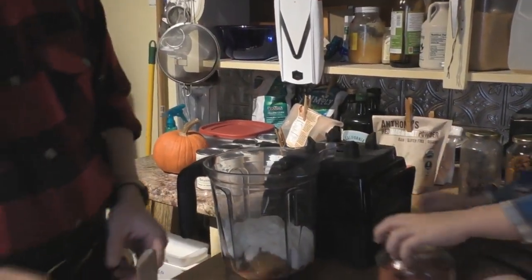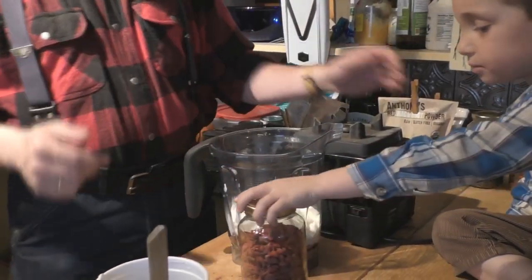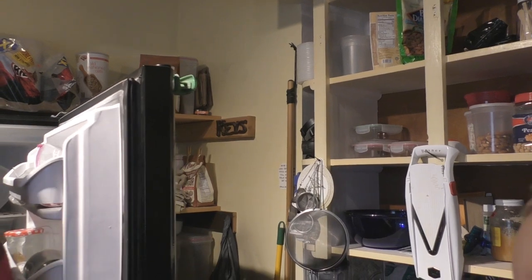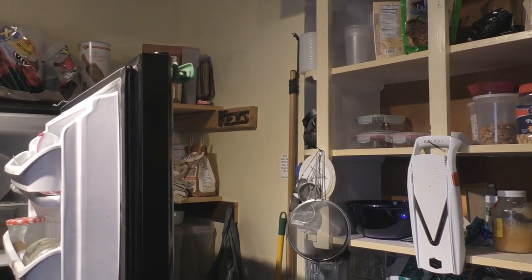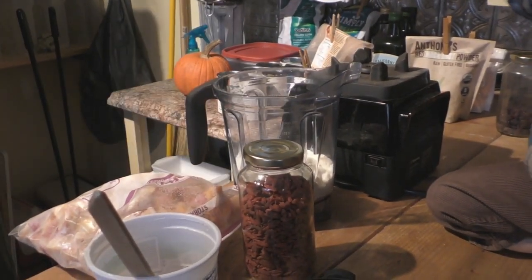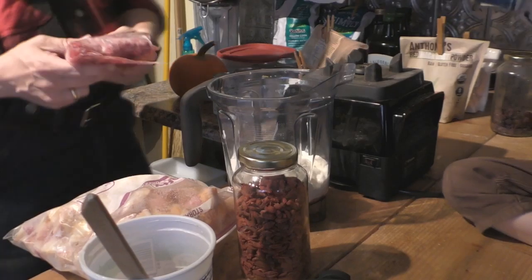If you take anything with antibiotics — like antibiotic-laced meats or prescribed antibiotics from a doctor — it will actually kill a lot of your healthy gut bacteria. That's why you want to stay away from meats that have antibiotics in them.